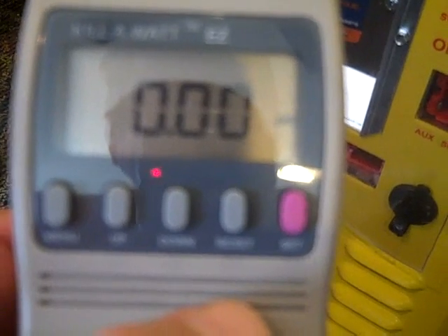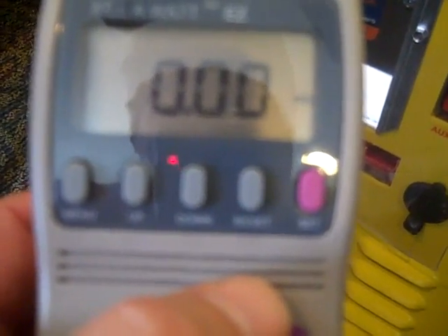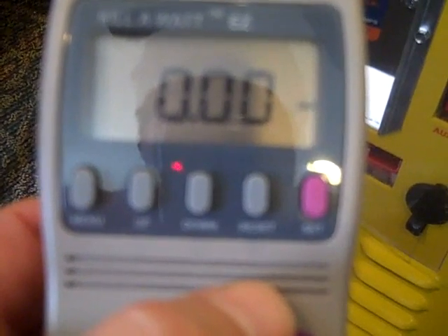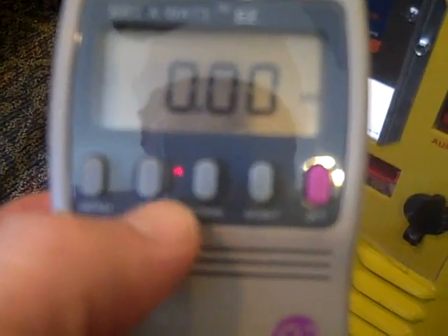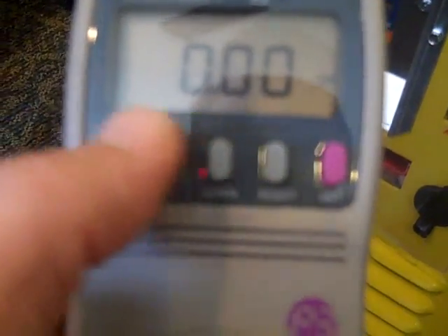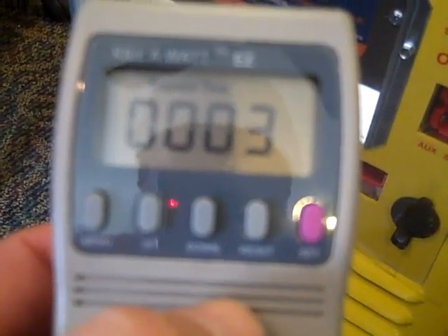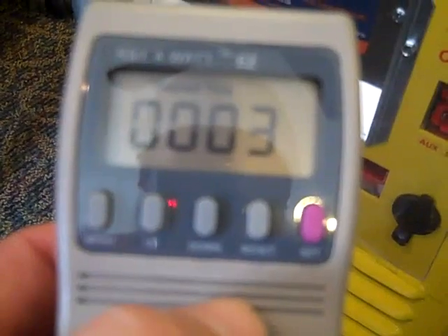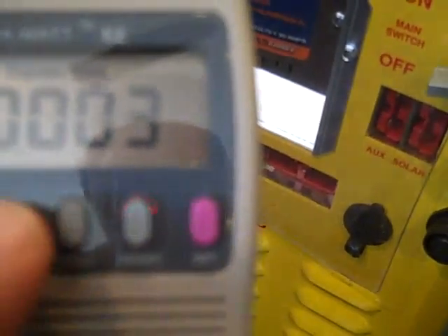It'll also track the total kilowatt-hours your appliance is actually using. You don't just do this for an hour or two — you want to leave it in there for at least a few days, and that will tell you what your appliance is using on average. It keeps track of total kilowatt-hours and elapsed time. I've had this plugged in for three minutes right now. You can reset each menu item back to zero to start over.